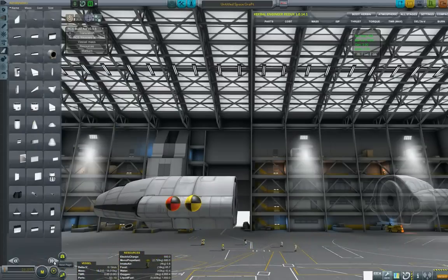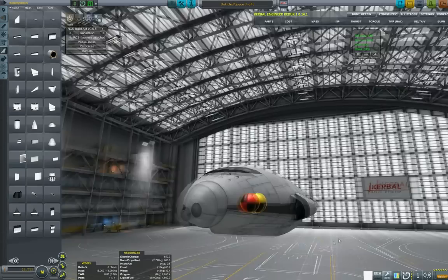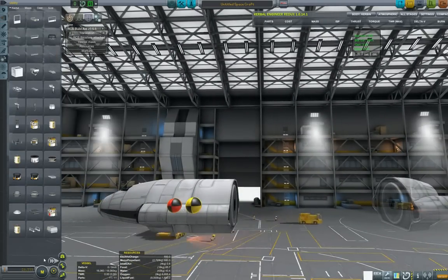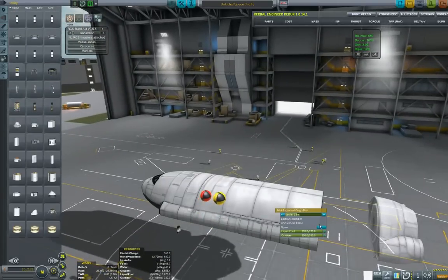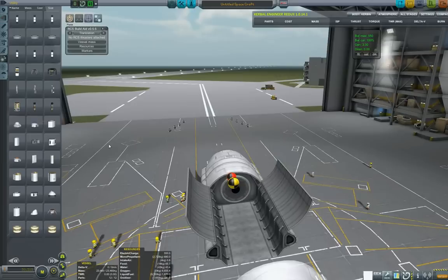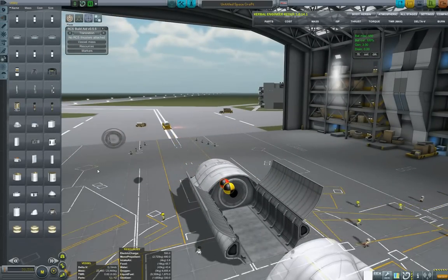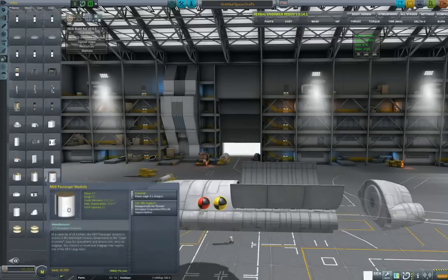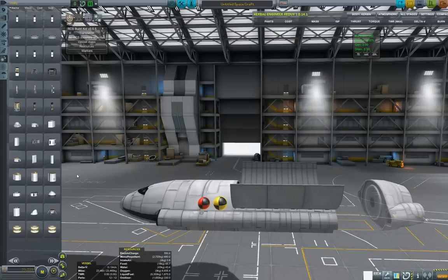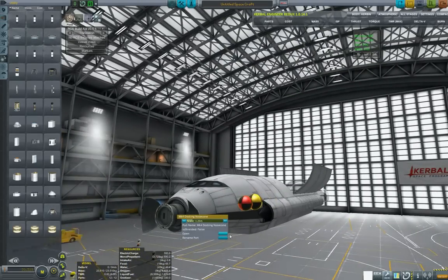Let's see — cargo bay, cargo bay. First the nose cone, and here TweakScale is trying to play tricks on me. Now I want to put the cargo bay and open it — okay, so here we'll be placing our payload. Actually, I found a nose cone that also has a docking port, so I think that will be better. Let's put this one in case we need to dock the shuttle somewhere.